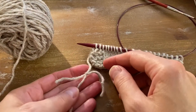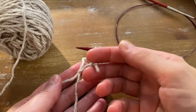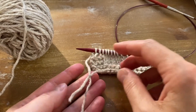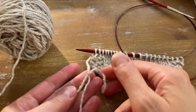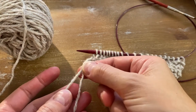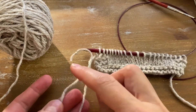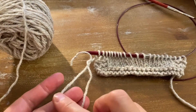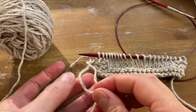Now if you notice that after making the first loop and attaching the new yarn you don't have much of the working yarn left to make the second loop, you can just take this first knot that you made and pull it up like this. Now you have a lot more of the working yarn left to make the second part of the knot.